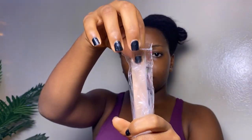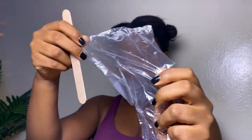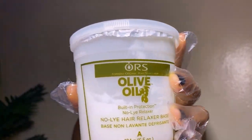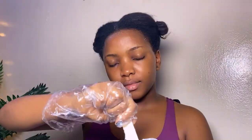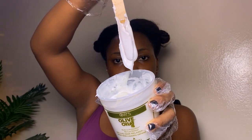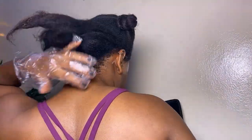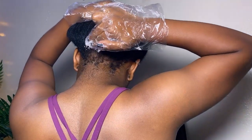After sectioning, I go ahead and put on my gloves — the gloves come with the spatula. I'm going to mix the relaxer cream with the activator and give it a very good stir until I get the right consistency. Then I start with the back section of my hair.